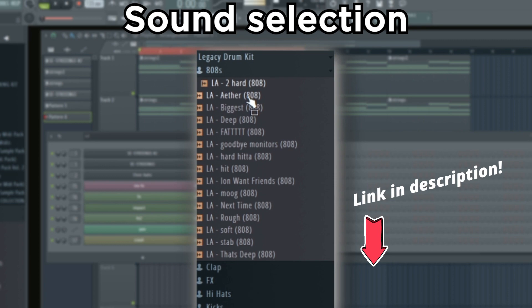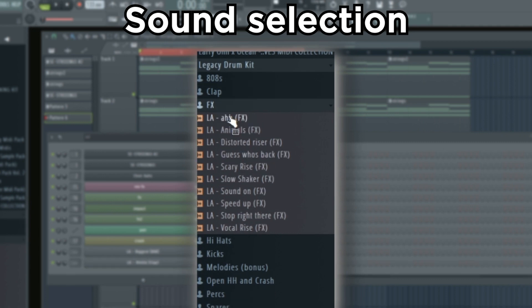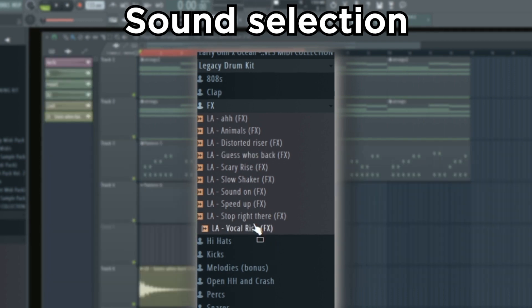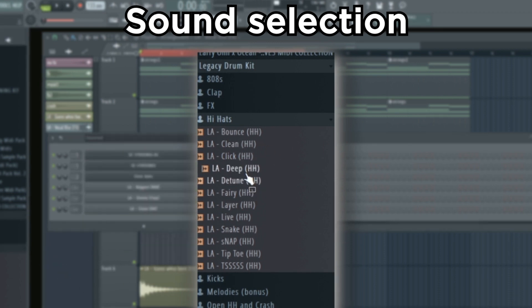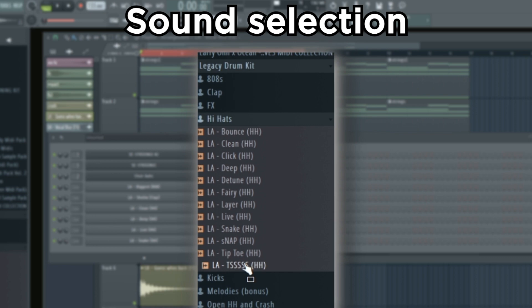I'm gonna start out by using the legacy drum kit — this is free, royalty-free as well. We're gonna start by finding a nice clean 808, then get a clap, find some effects that sound dope, some hi-hats. I'll take that one, and I'm gonna take this one too for some variation, and this one, and an open hi-hat.